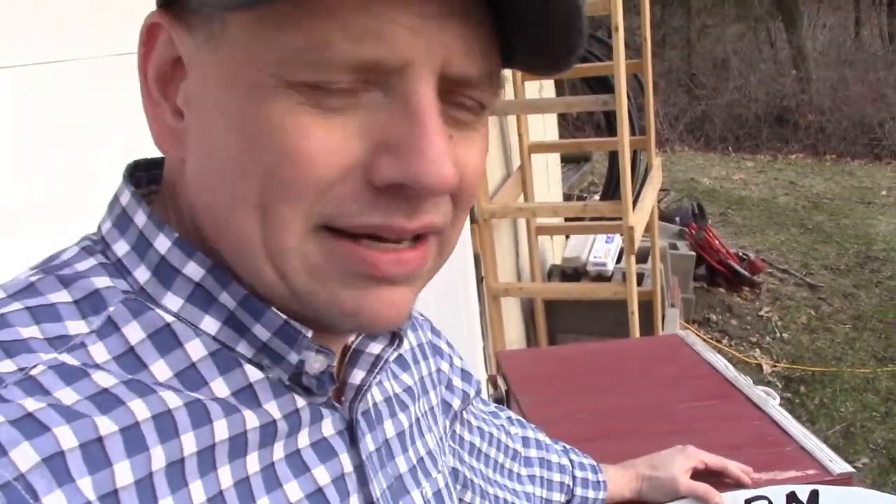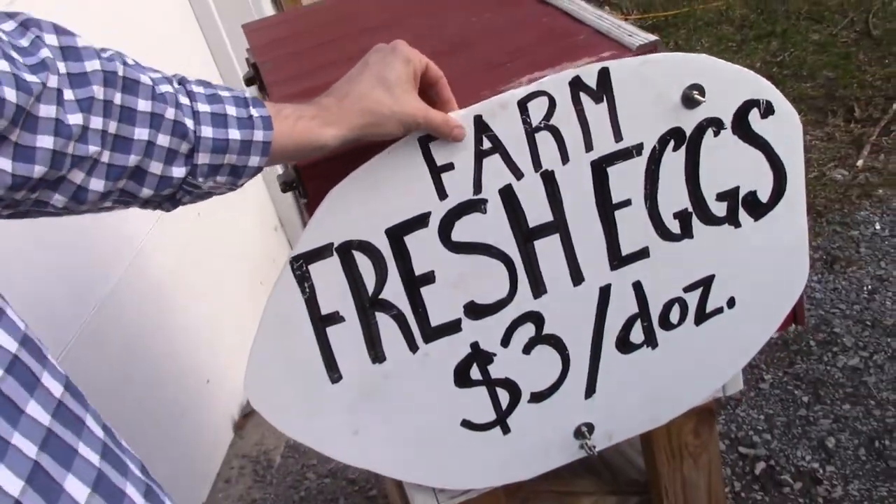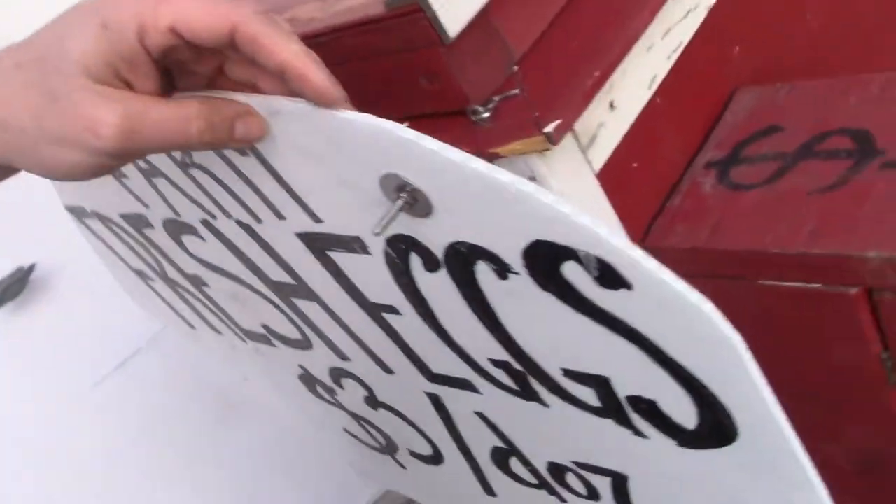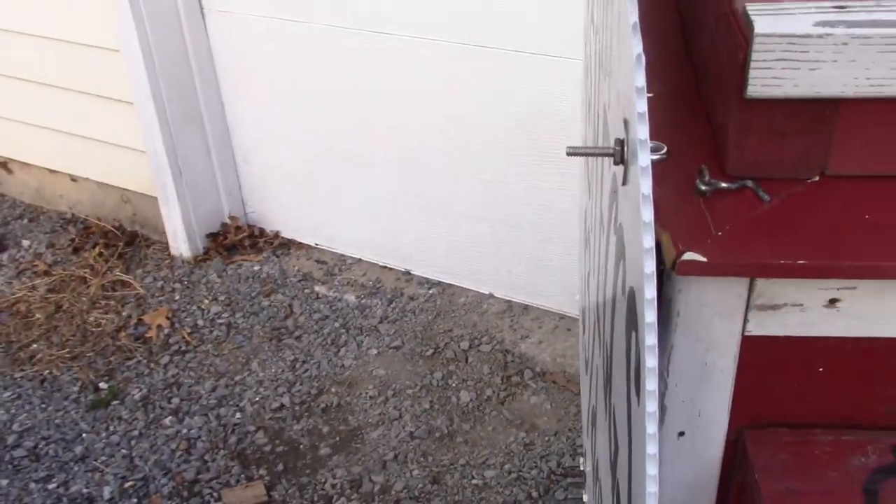One other thing I did want to share: the reason I redid these signs is because I originally did them out of Luan quarter-inch plywood, and that really isn't great outdoors. Eventually they started to delaminate and come apart. This is actually a plastic corrugated material that I got at Lowe's — I think it was about seven bucks a sheet. We'll see if that holds up better than the Luan did. I got about a season and three quarters out of the Luan before one actually split right in half.